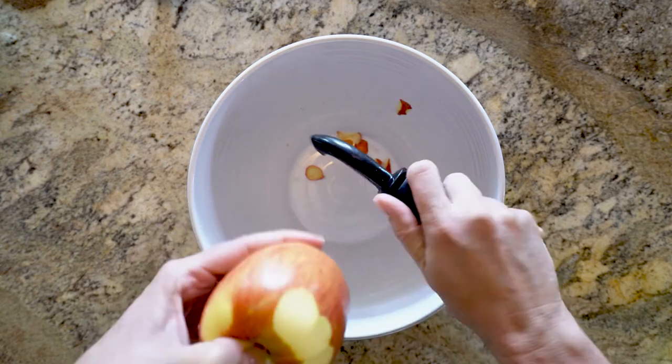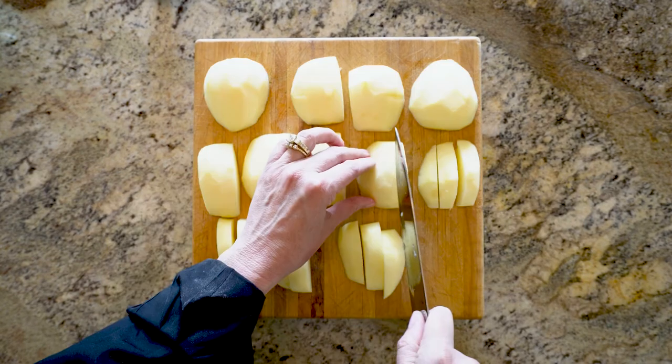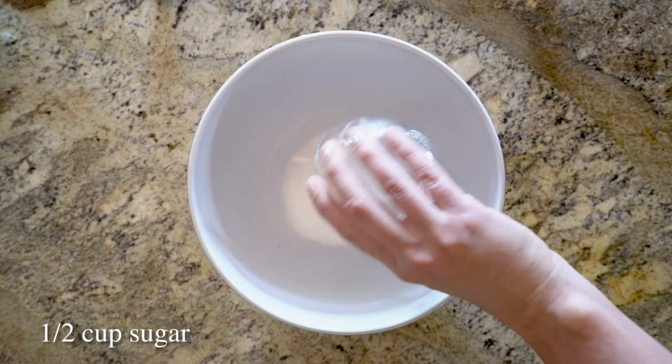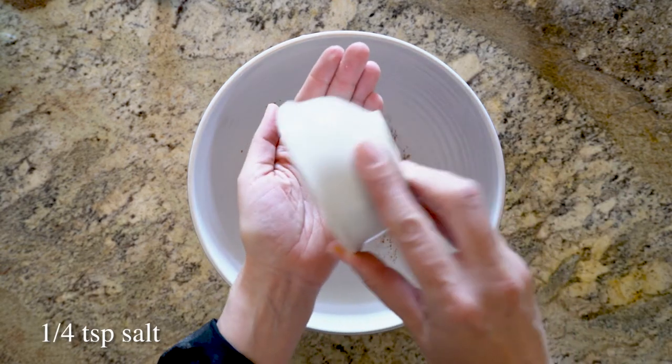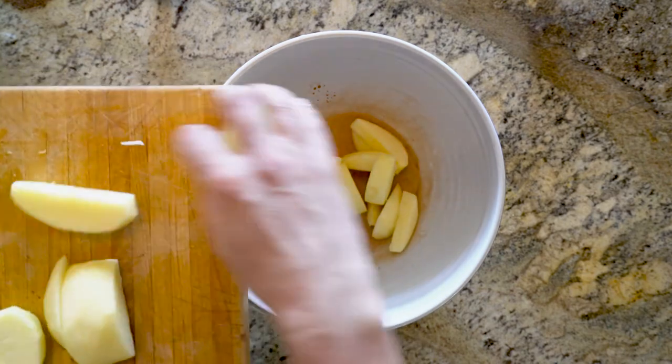While the pie dough is baking, peel three apples and cut them into half-inch wedges and set them aside. In a large bowl, mix together a half cup sugar, two teaspoons cinnamon, and a quarter teaspoon salt. Add your apples and coat them with the cinnamon sugar mixture. Squeeze a half a lemon onto your apples and give them another toss.